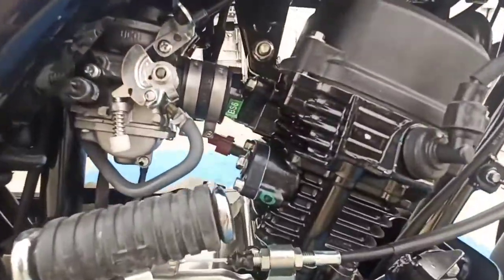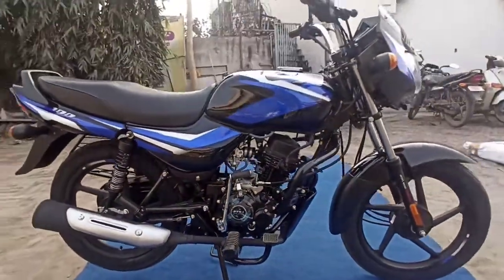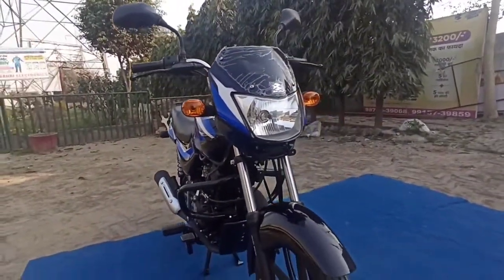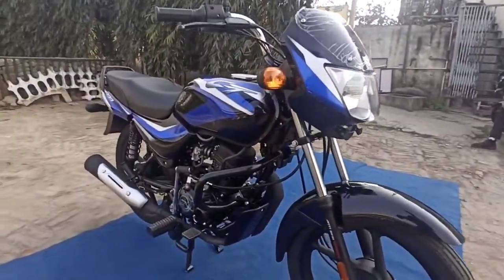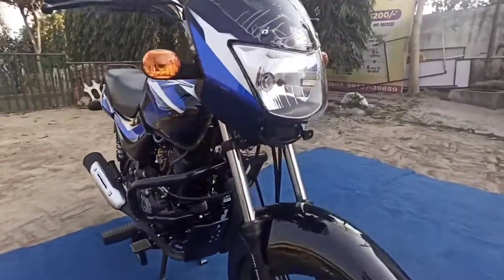On the side you can see black alloy wheels with a matte finish in black and blue — it's a very nice color. This is the BS6 engine — I mentioned it has a twin spark engine. Once you walk around this bike overall, it is a good bike in this range.